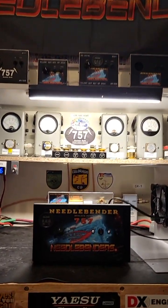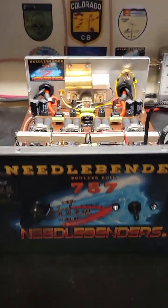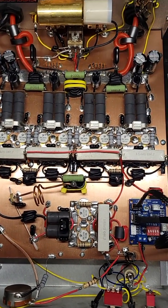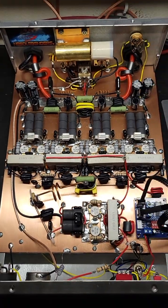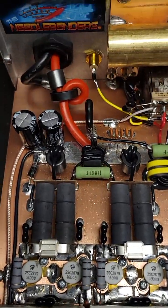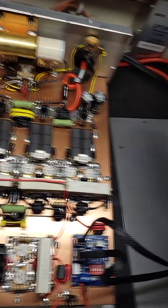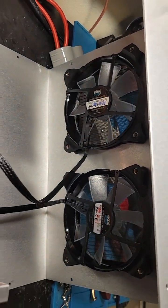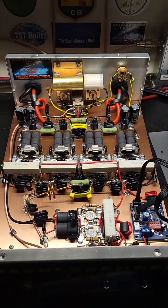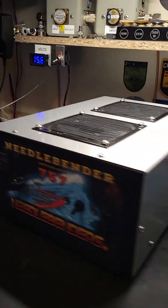Hey, needlebender 757 here with another 757 boulder built amplifier video. This one is a 2x8 mobile variable power amp — all the good stuff in here, built tight. Check it out — nice high-performance fans in there, just all the good stuff. Let's slip the lid on and see how it works. Got the lid on — nice looking box.